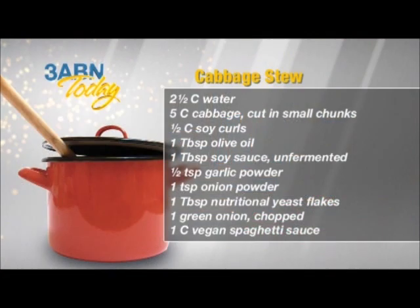Let's go to cabbage stew. For that we need 2½ cups water, 5 cups cabbage cut in small chunks, 1½ cups soy curls, 1 tablespoon olive oil, 1 tablespoon soy sauce unfermented, 1½ teaspoon garlic powder, 1 teaspoon onion powder, 1 tablespoon nutritional yeast flakes, 1 green onion chopped, and 1 cup vegan spaghetti sauce.